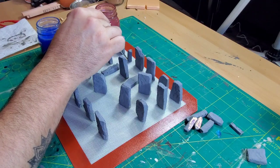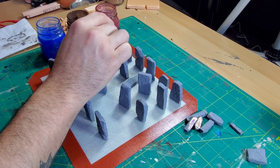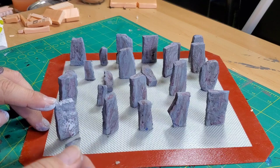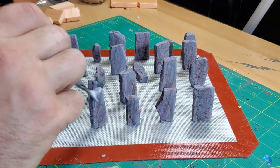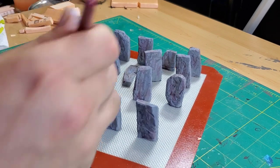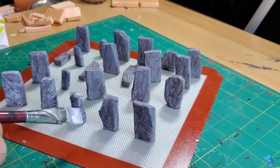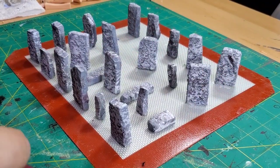All I did was take a small brush and randomly go over all the stones with these washes — no rhyme or reason, just went to town doing what I thought would look good. After that was all done, I moved on to dry brushing. This is a very heavy dry brush because I wanted the stones to be lighter than I normally would, since the real Stonehenge has fairly light stones. So I just used a very light gray dry brush and gave the business to these stones.